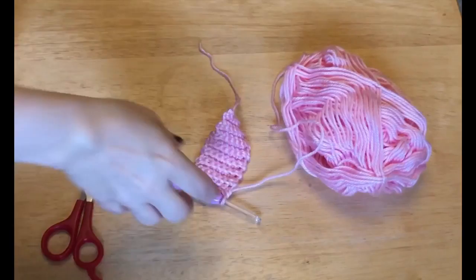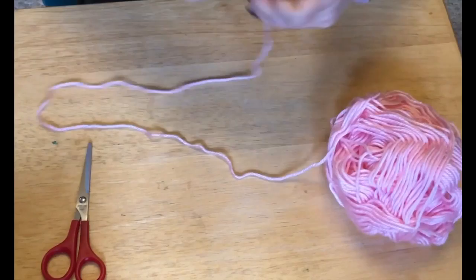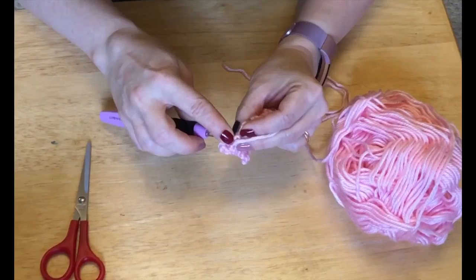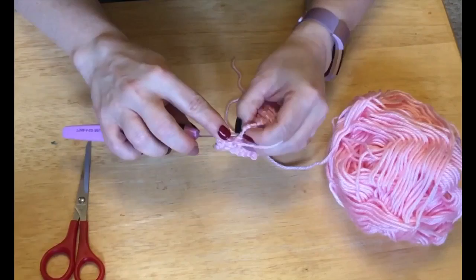Okay, do 14 rows and come back. So I did my 14 rows. Now you are gonna chain one and we're gonna work on the edge of the rows. We have 14 rows and we want to pick up 14 half double crochets. I chained up two — for a half double crochet you go around your hook, going into the row, then through all three loops. The chain two does not count as a stitch.